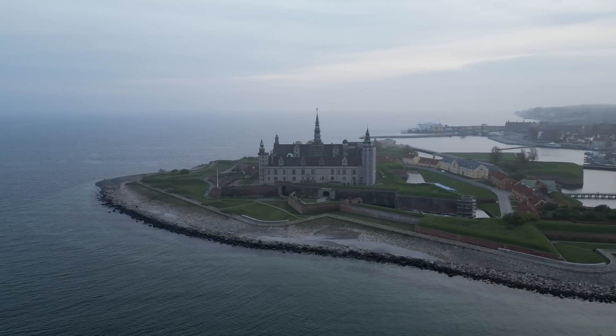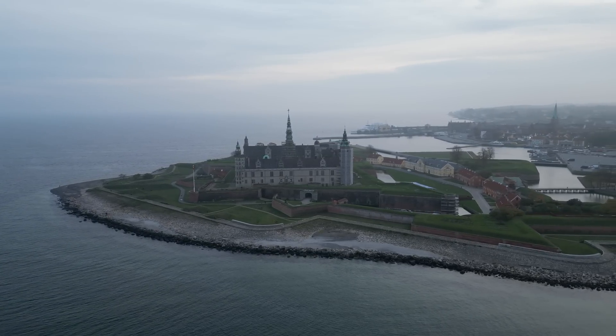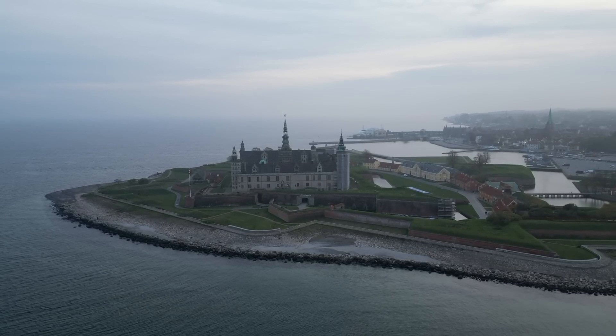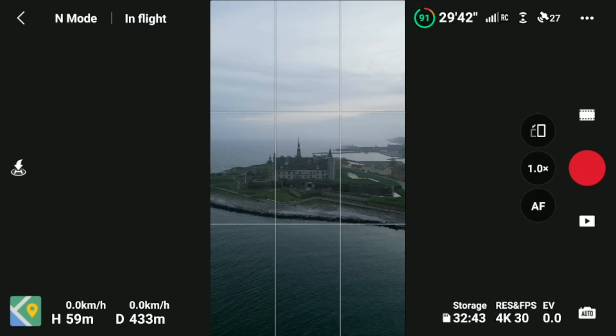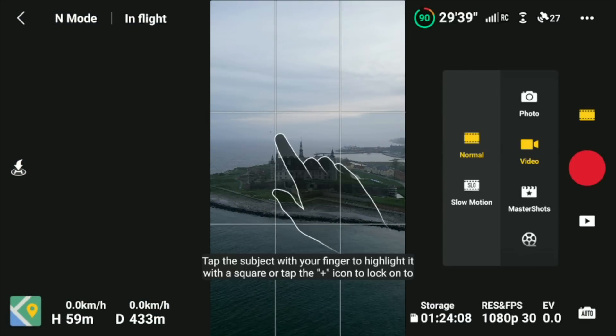Look at this castle — it's so beautiful. One of the first things we can try is that the update has added support for master shots in portrait mode. Let's try to enable that and see what happens.